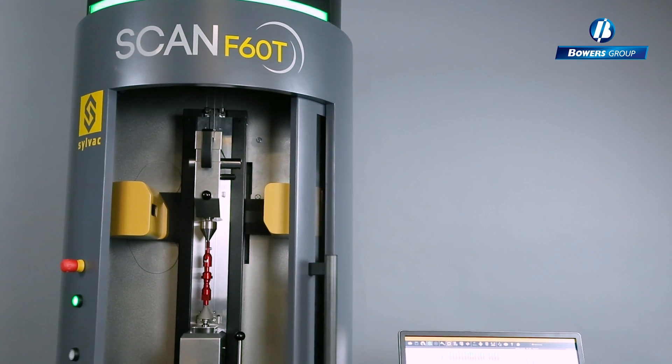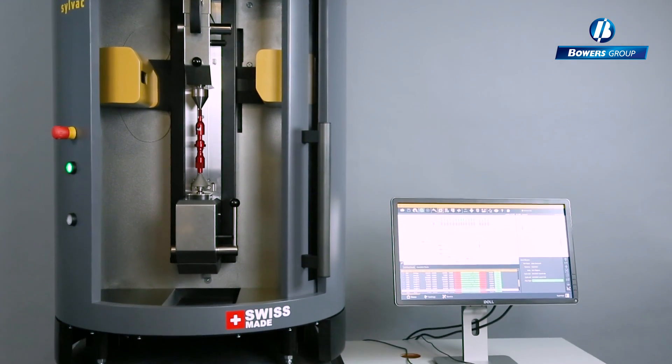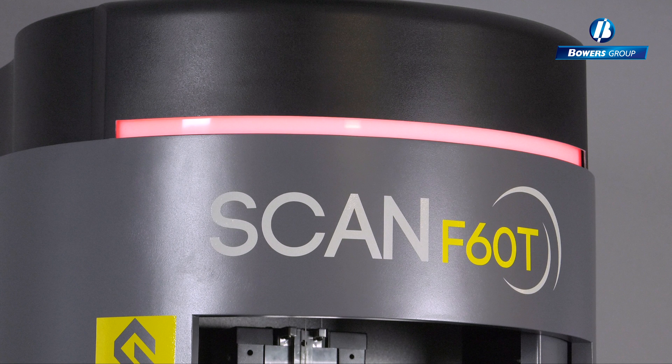The SILVAC Scan F60T is one of the more recent product releases from SILVAC, which measures cylindrical parts. LED status lights at the top of the machine give the status of the F60, and can be seen from across the work environment.